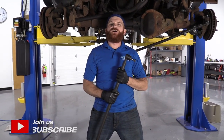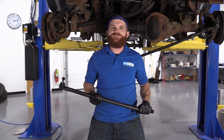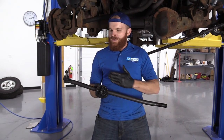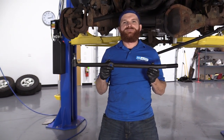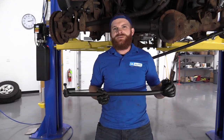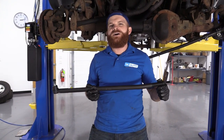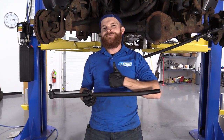Hey friends, it's Len here at 1A Auto. Today we're working on our 1996 Dodge Ram 1500 and I'm going to be showing you how to do a right front outer tie rod end. It's going to be super easy. I can do it, you can do it too. As always, if you need this part or any other, you can check us out at 1AAuto.com.